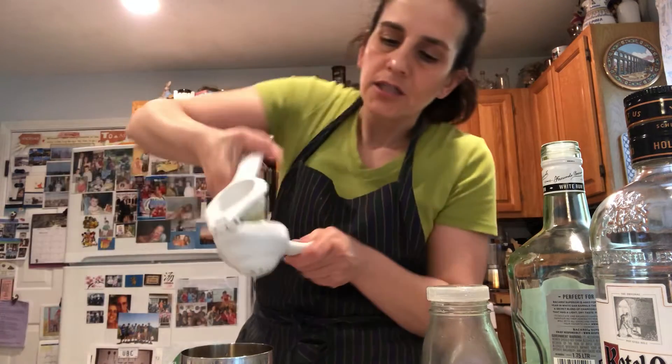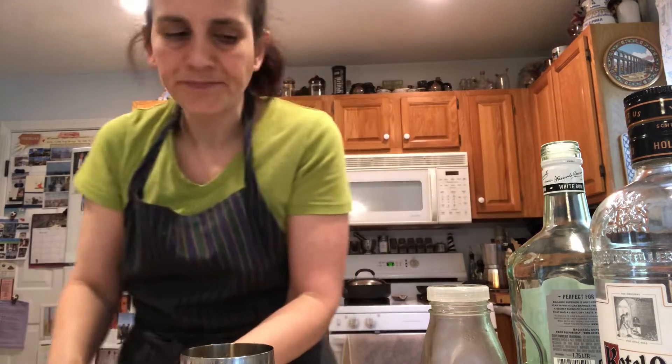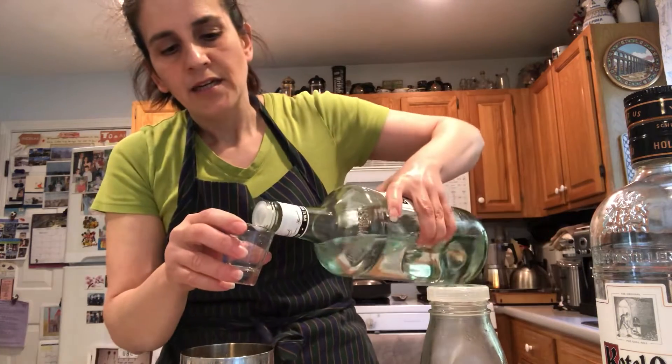Let's just do another half. So that was two and a half limes, some simple syrup, some mint leaves, and our friend rum. Viva rum.